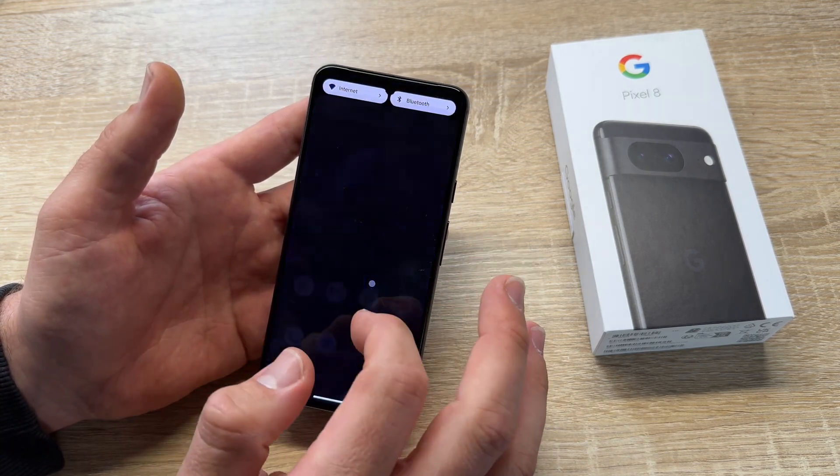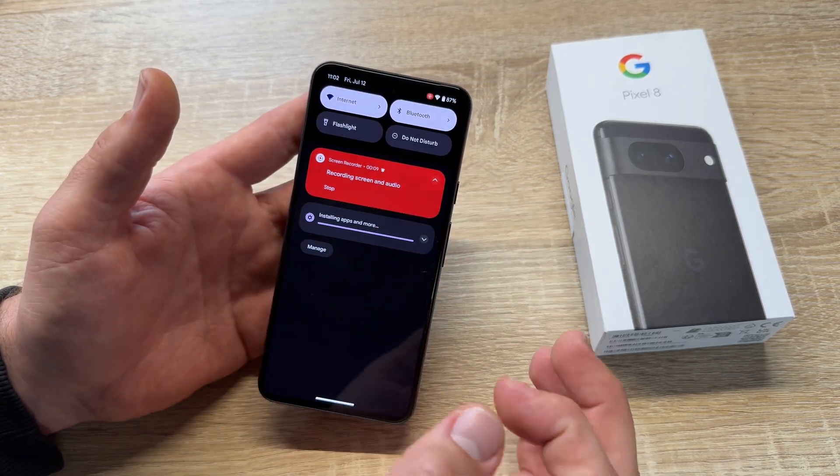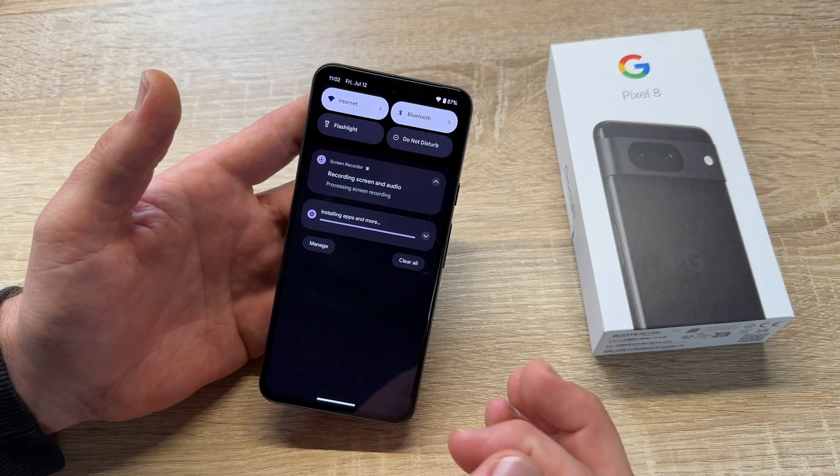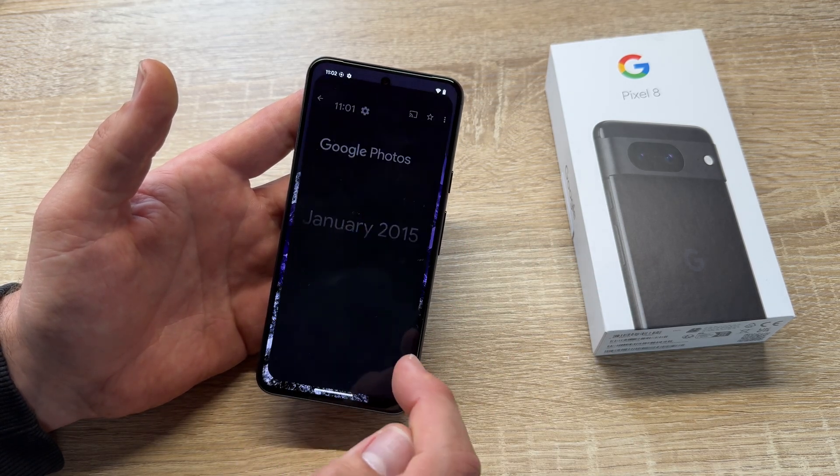As you can see here — good job! If you'd like to finish, swipe down and tap stop screen recording. Job done. Now the screen recording is in our photos library.